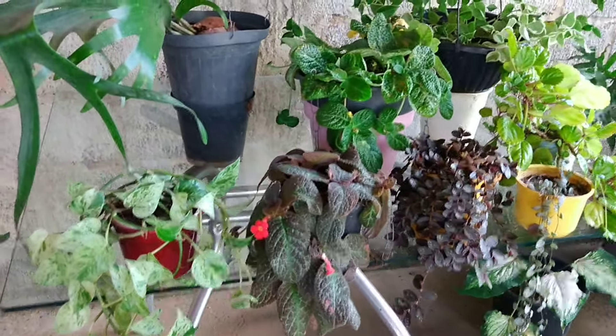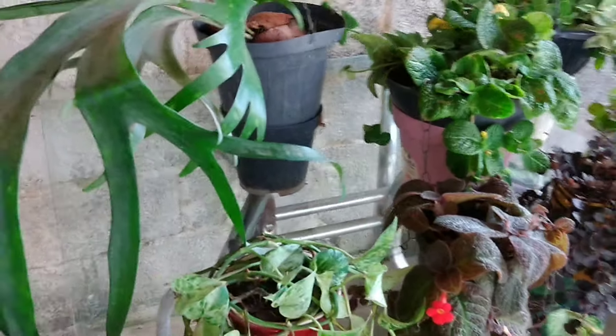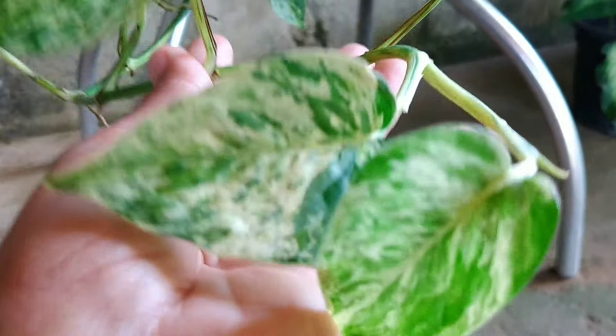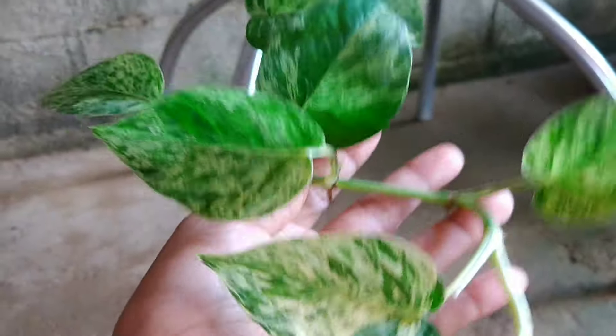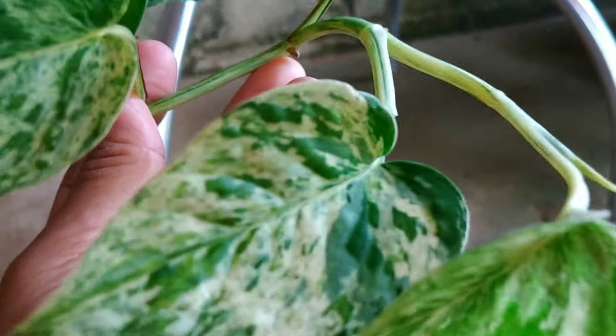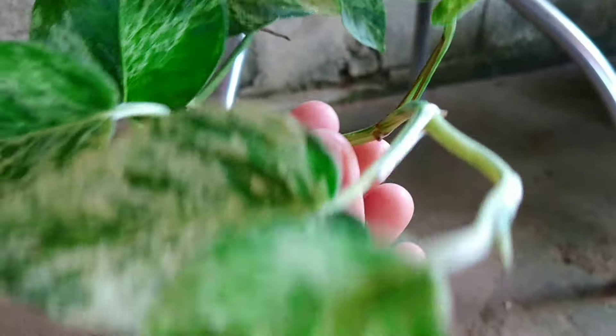Eu separei aqui e botei nessa mesa para a gente estar visualizando e admirando melhor. A primeira, que eu acho muito bela, é a planta jibóia. Essa aqui é variegata — olha que linda! Ela fica bem branquinha. Se a gente cultivar ela num ambiente mais claro, pegando o solzinho da manhã, ela fica bem clarinha mesmo. É uma planta muito bonita e pode ser cultivada em ambientes de sombra e meia-sombra, pegando aquele solzinho da manhã também.